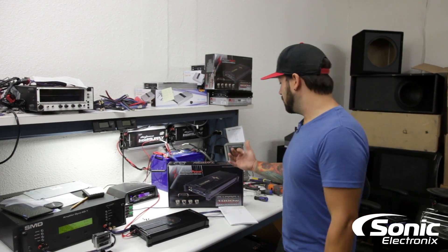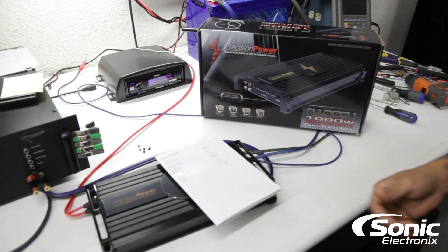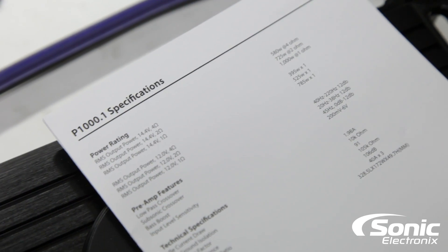It's time to get serious. So behind me we got the P1000.1 — this is by Precision Power. And just like we always do, we're going to go over the power. But before I do, stay tuned for the amp guts at the end, so don't go anywhere.